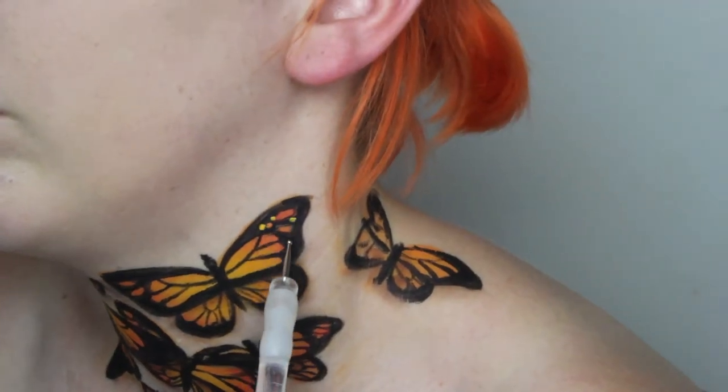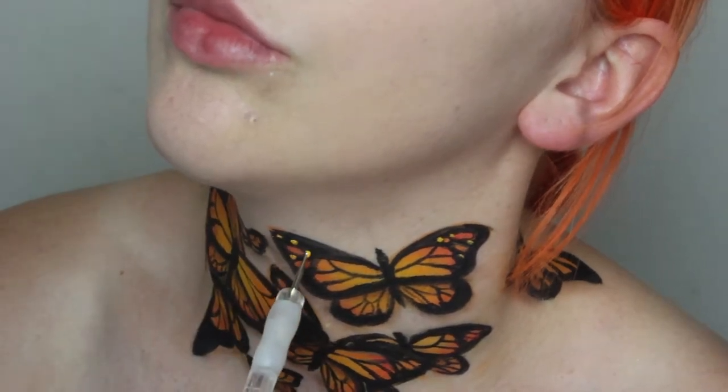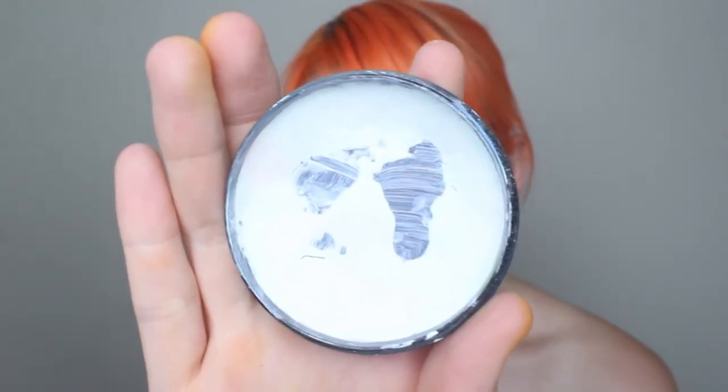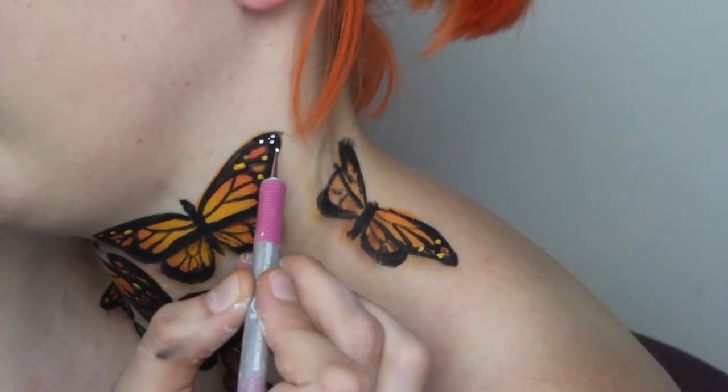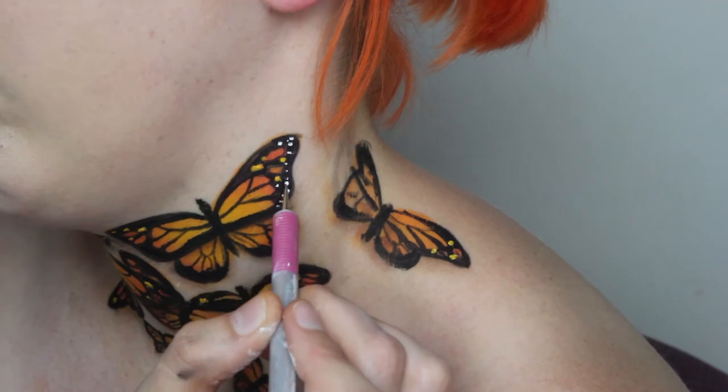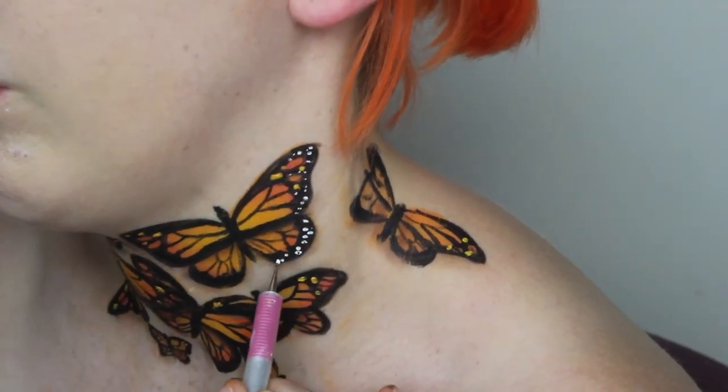Using a dotting tool, I am adding a little bit of orange and yellow to the top part of each butterfly before using Merrin white to detail all the way around. These dots only sit on the outer areas so don't bring them in too far. Also if you don't have a dotting tool, just use a toothpick.